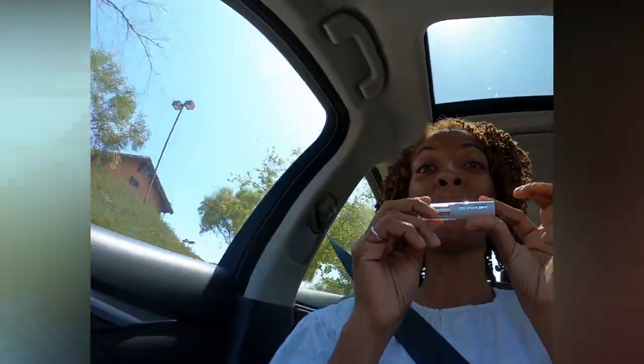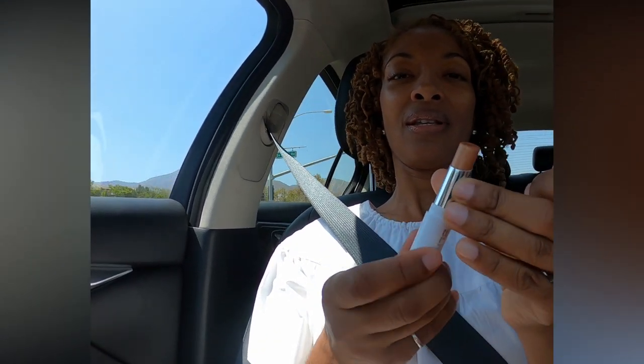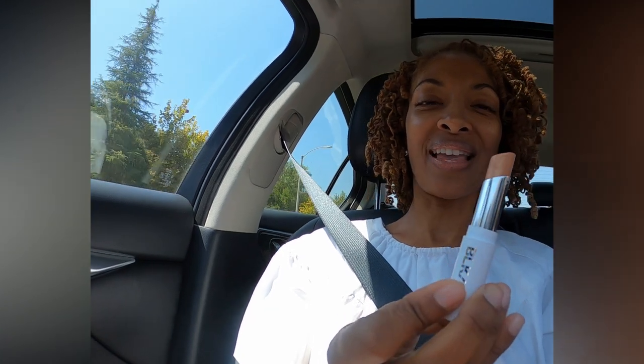I just bought this new lip and cheek tinted balm from Black Opal. I like it — it's kind of a frosty kind of color. Isn't that cute? It's neutral but then it has like this little frosty orange kind of tint to it.